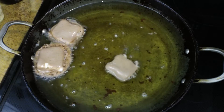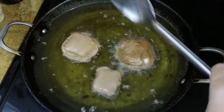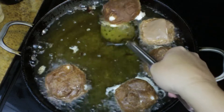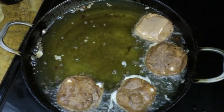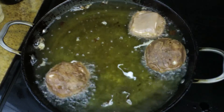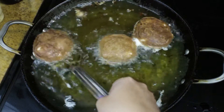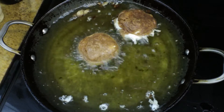You want to have nice bubbles going around on the outside edges, because if your oil temperature is too low when you're frying you end up with an oily, overly greasy dessert and that's not delicious. Go ahead and let them cook for anywhere from 45 seconds to a minute on each side — you have to flip them halfway through. There we go, and these are ready to come out.